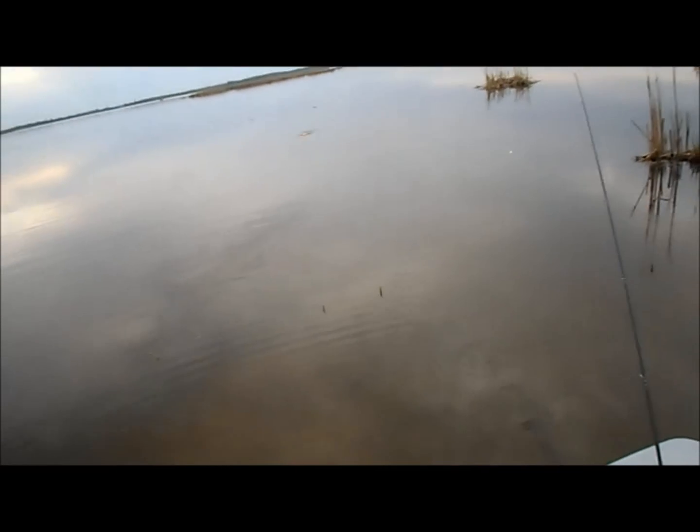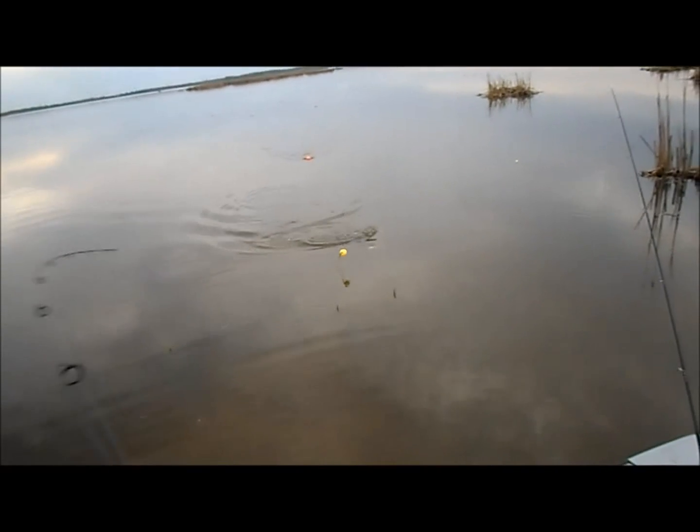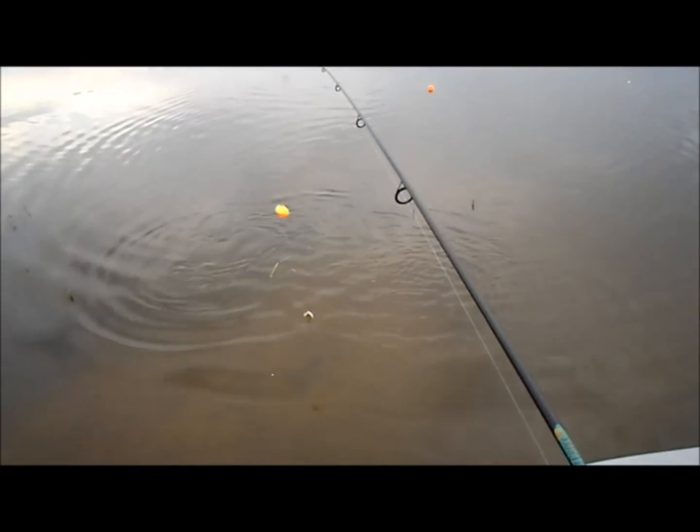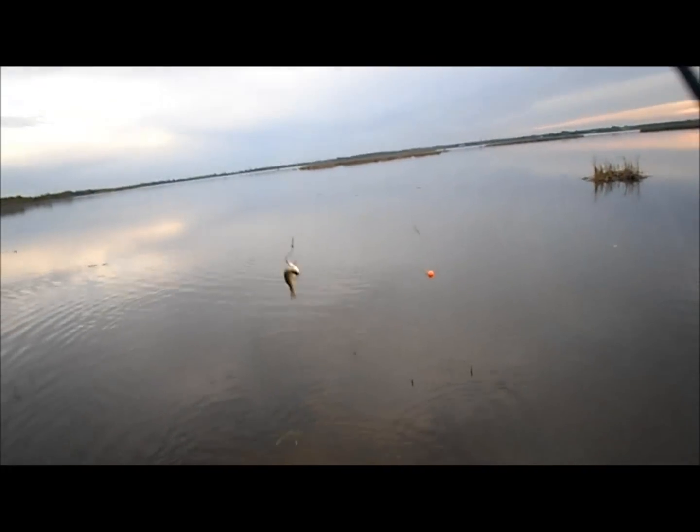Stay on, stay on — why don't you get tangled up? Another dogfish. Thank god I got him off — what a fight!